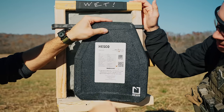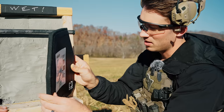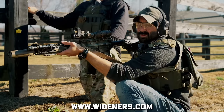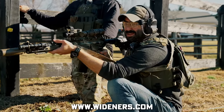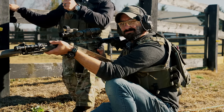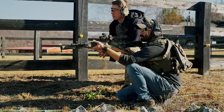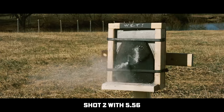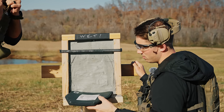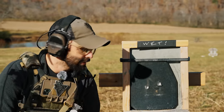No penetration—honestly, less deformation than the other ones. Widener's sent us the ammo for this test, so big thanks to those guys. If you're looking for ammo of pretty much any type, hit them up. All right, let's do this. Still holding up. Let's put the third round in it and see if it actually passes the standard.